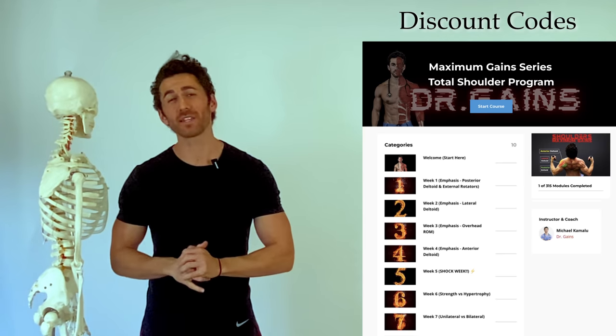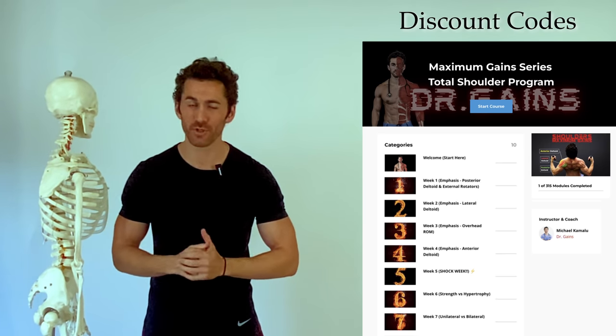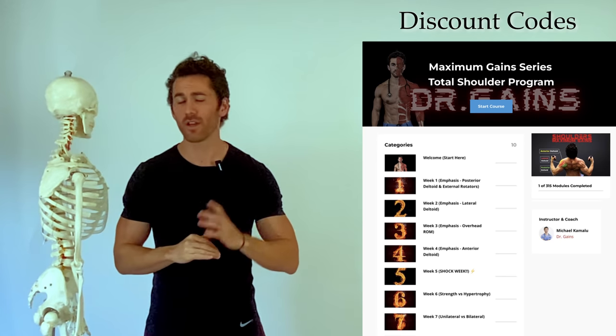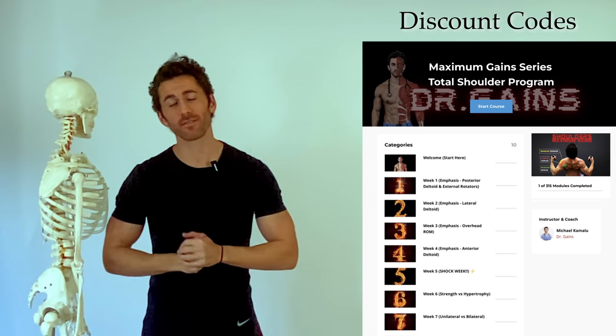If you have any content requests or feedback, I'd love to hear from you — the content request form is in the video description. Make sure you're subscribed and have post notifications turned on, since I've still just barely scratched the surface and you won't want to miss any of my future content. Mahalo, my friends — until next time.